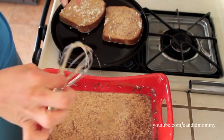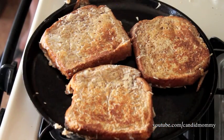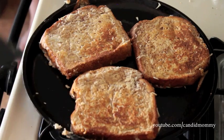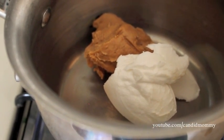Once the French toast has been on there for a little while — and every time I make French toast I drop my utensil in — once it's been in there for a little while give it a flip and continue to let it cook. Once it's cooked through you are ready to top it with your sauce.